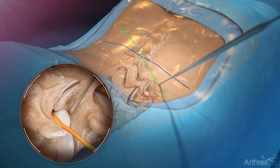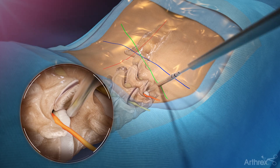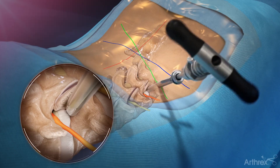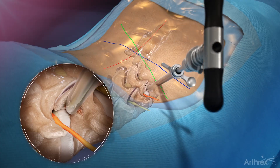Sequentially place dilators over the guide wire. Place the cannula with the orientation of the cannula opening toward the exiting nerve root. Depending on surgeon preference and the patient's anatomy, trephines and rasps can be used to remove bone to provide visualization and access for the endoscope.